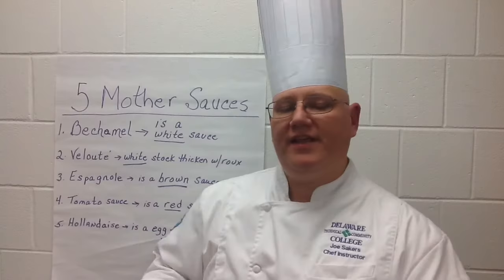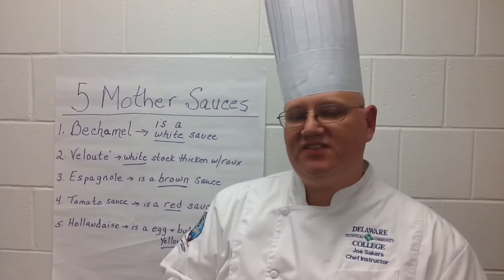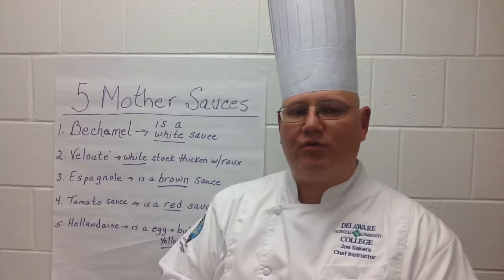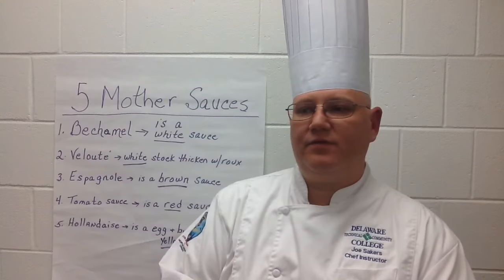Some of the derivatives, or small sauces, derived from the mother sauces: from Béchamel, you can make a Mornay sauce, which is a cheese sauce most notably known for macaroni and cheese. You can also make cream of broccoli soup — you just take a Béchamel, which is a milk-based sauce, and purée broccoli and some onions into that.